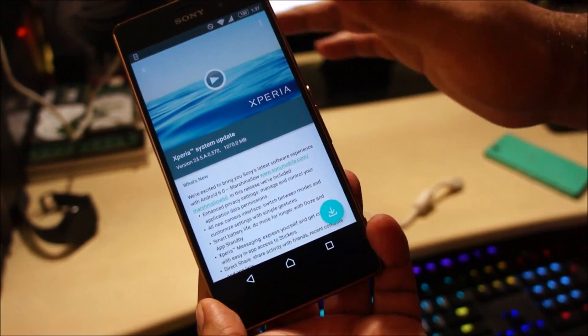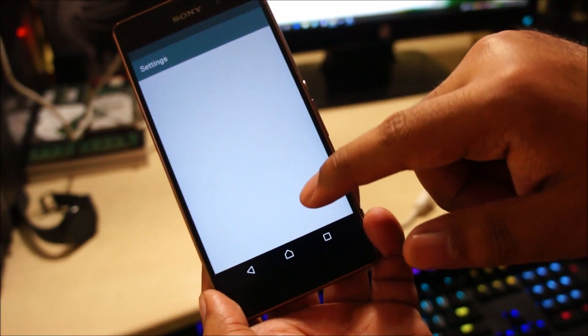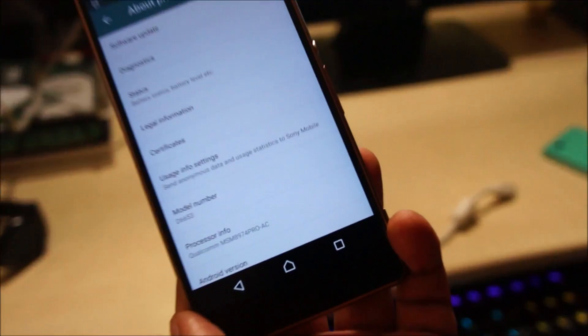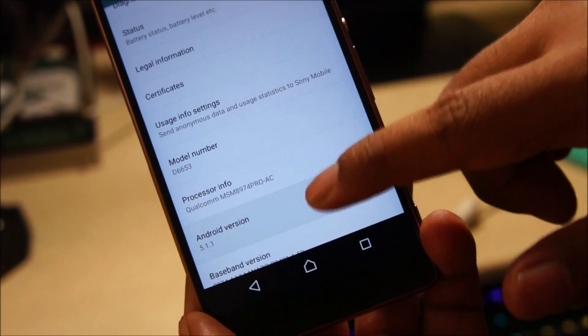But anyway, we are going to update this phone. This is the Sony Xperia Z3 — let me show you the model number. This is the D6653, and currently it is running Android Lollipop.